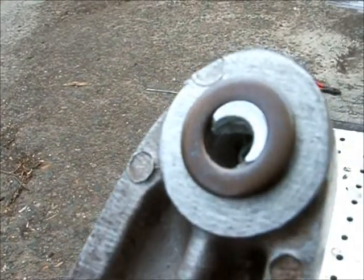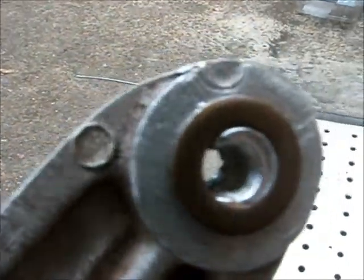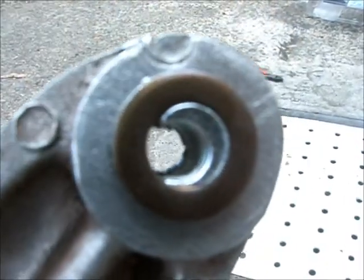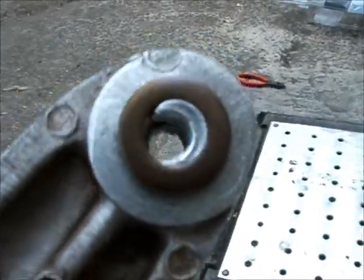The only reason why it hasn't gone all the way around is the fact that the bolt was sitting pretty loose in this and it wasn't centred by itself. On the sump, I've actually got the thread holding it in so it will actually go all the way around. But in this case, it hasn't.